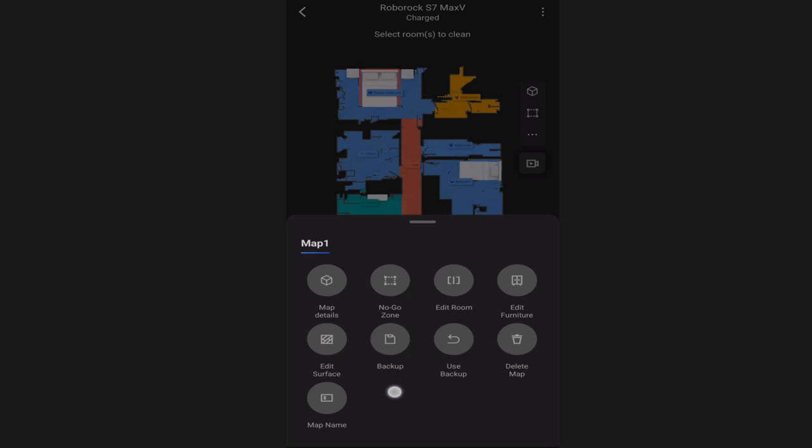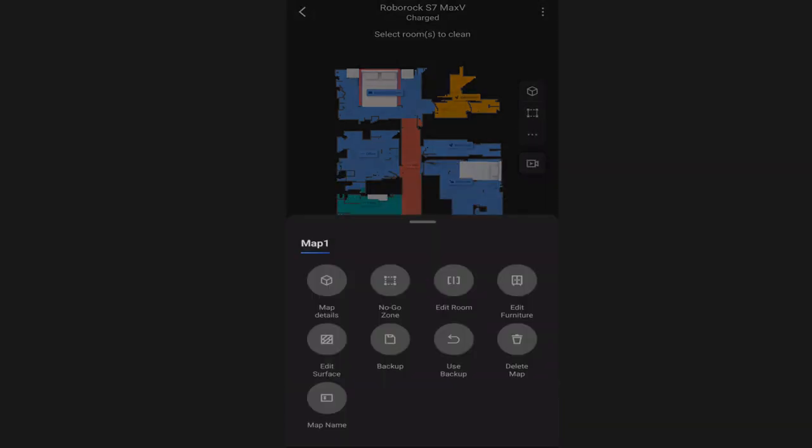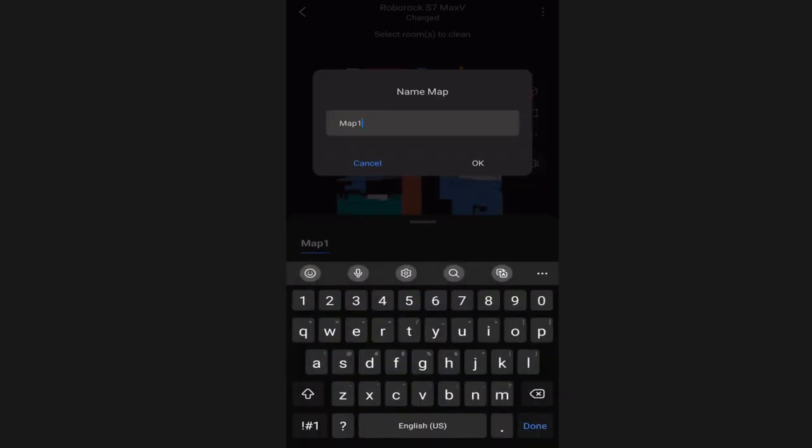Here you have a few options for backing up the map. Occasionally you may want to manually back it up - I find Roborock does create a backup when changes are made, but before making changes you can click backup for a quick manual save. If you need to restore a backup because you messed something up, it will tell you the last backup time and you can choose to use it or not. The delete map option lets you delete the entire map and start over. The last option is the map name - you can name it whatever you want, and if you have a multi-story house you may want to name it based on the floor.